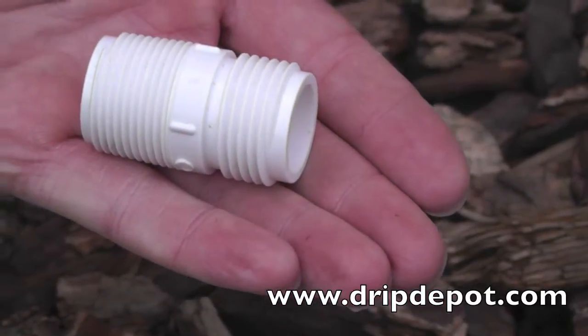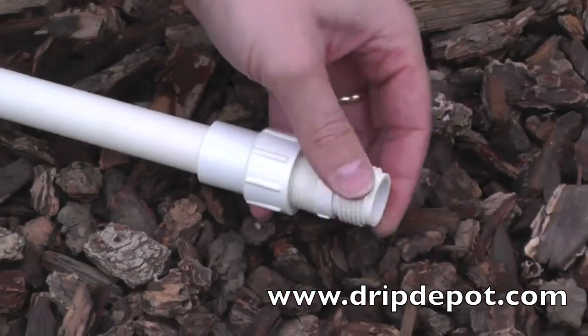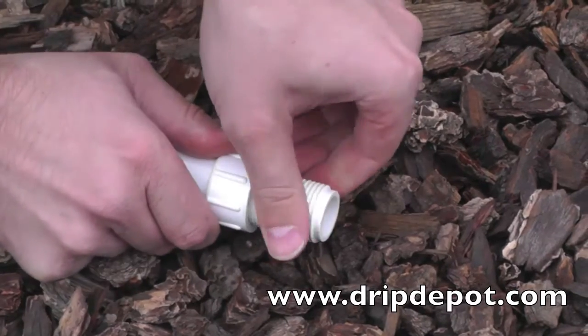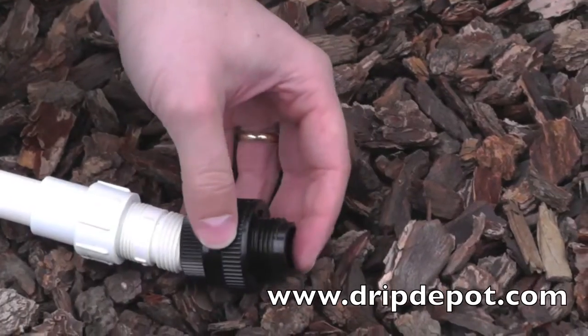Item number 1022 is an adapter that can convert 3/4 inch pipe threads to 3/4 inch hose threads. This adapter is used commonly at the end of PVC pipe where a drip irrigation head assembly needs to be installed. Most head assembly items come in hose threads and not pipe threads, whereas most PVC fittings are pipe threaded.